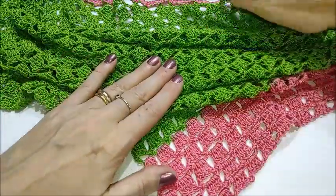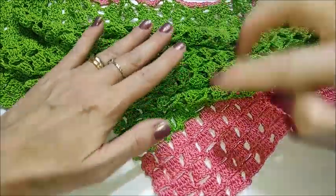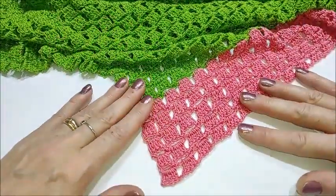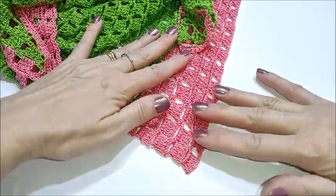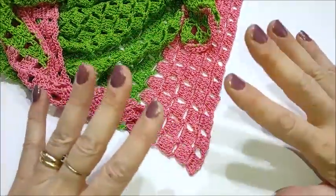La profondità della punta centrale, ossia dalla parte delle spalle fino in fondo, è di circa 60 centimetri. Ora vi lascio al tutorial che, come vi dicevo, è proprio semplice.